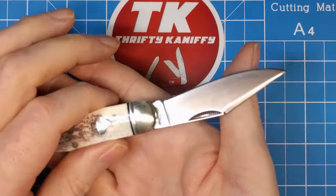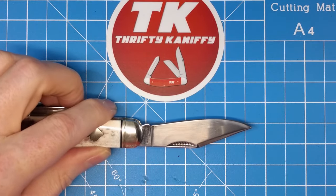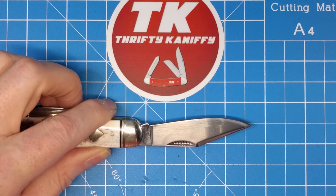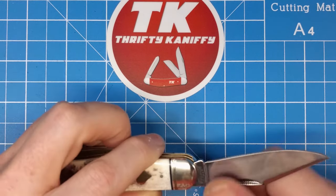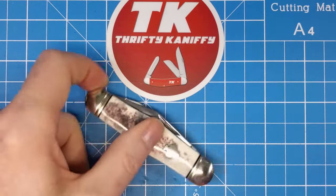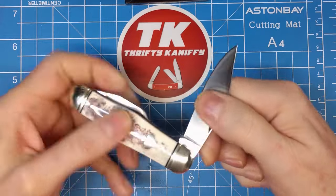We've got a measurement to the tang of just slightly over two and three-quarter inches — let's call that two and five-eighths — and then the cutting edge is just shy of two and a half inches. Good action on the blade, we've got half stops here, and I'd call that about a seven on the pull.